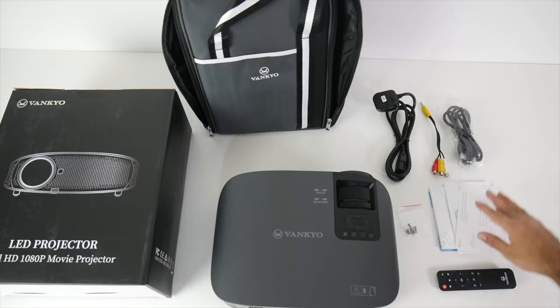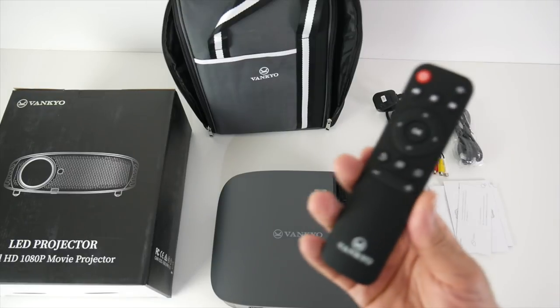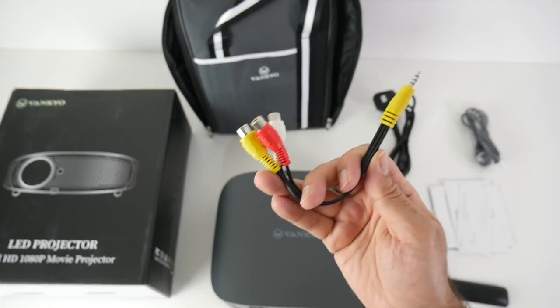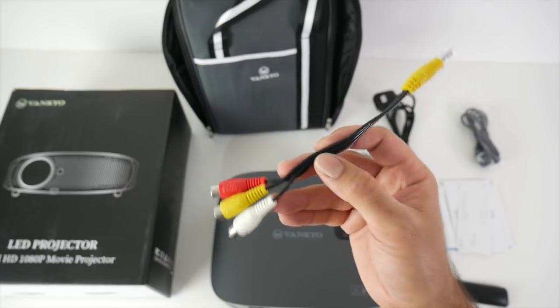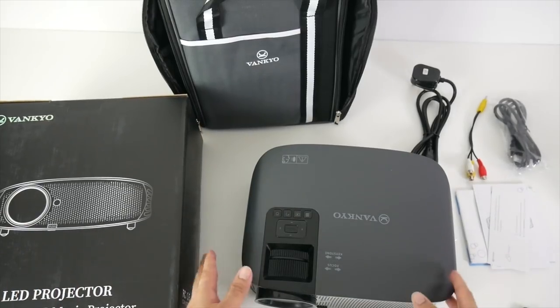Inside the box you'll also find paperwork and user manuals. There's a small remote control which takes two AAA batteries, an HDMI cable, a 3.5mm to AV cable for old school connections like VCRs, PlayStation 2s, and old camcorders. There's also a UK power cable included, and last but not least the projector itself.